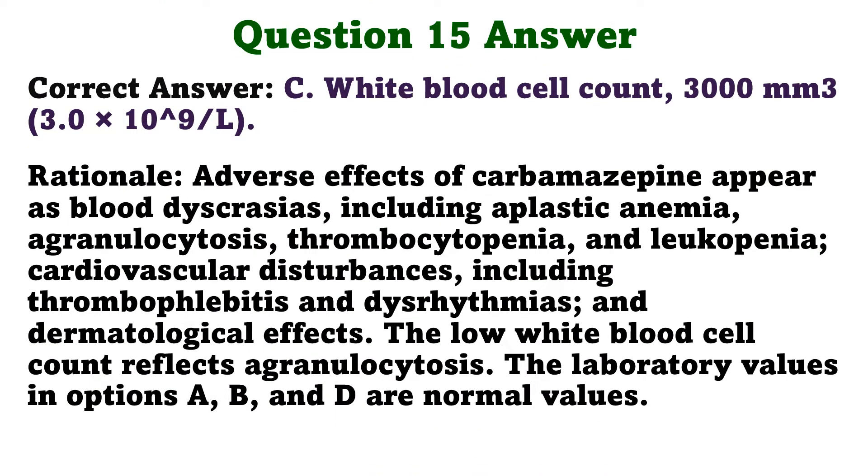The correct answer is C: White blood cell count, 3,000 per cubic millimeter. Adverse effects of carbamazepine appear as blood dyscrasias including aplastic anemia, agranulocytosis, thrombocytopenia, and leukopenia; cardiovascular disturbances including thrombophlebitis and dysrhythmias; and dermatological effects. The low white blood cell count reflects agranulocytosis. The laboratory values in options A, B, and D are normal values.